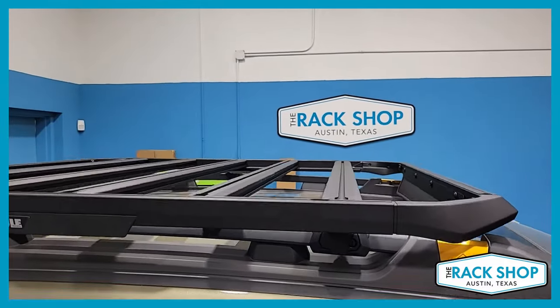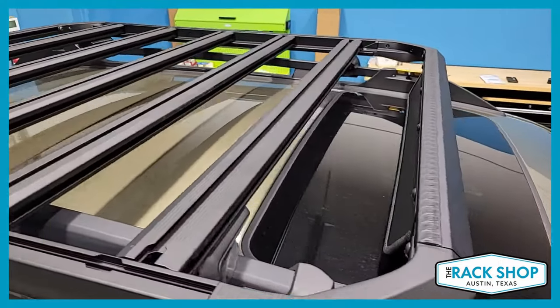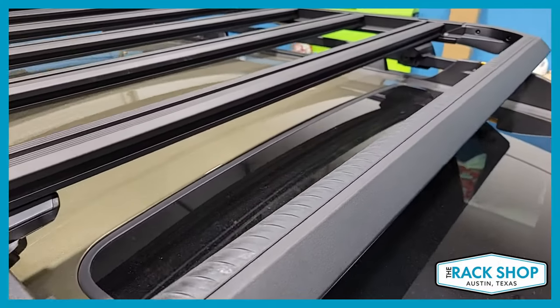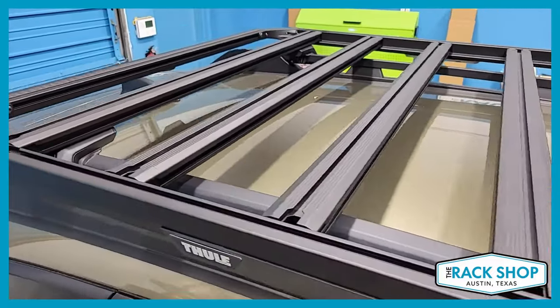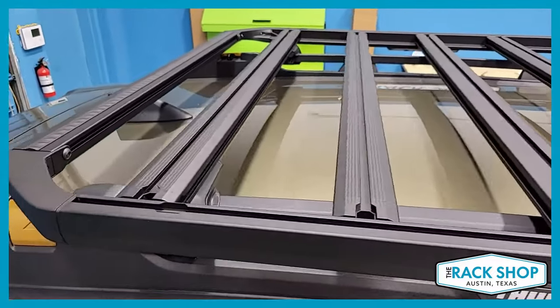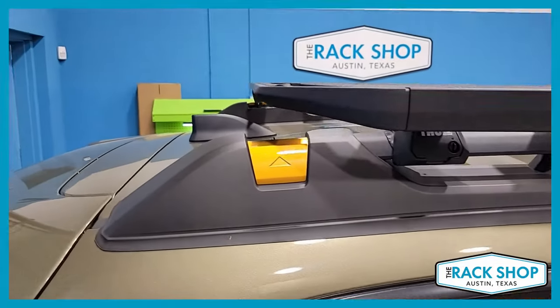We're direct connecting it to the raised rails with a Thule Evo foot pack. If you already have a set of crossbars, you can actually add the same platform when you pick up a set of the Caprock crossbar connecting kit, which allows you to just clamp onto the crossbars. This is a direct connect setup, so we've got the platform and the raised rail Evo foot pack, which come in a set of four.